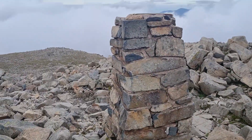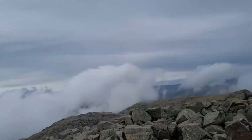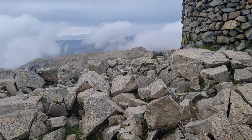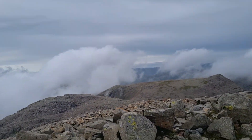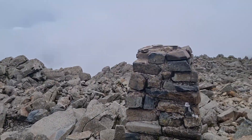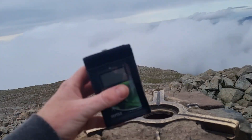We made it. That's the trig point. We are above the clouds — mainly above the clouds — with some view over there. It's absolutely breathtaking. It's the highest mountain in England, Scafell Pike, at 970-something metres above sea level.